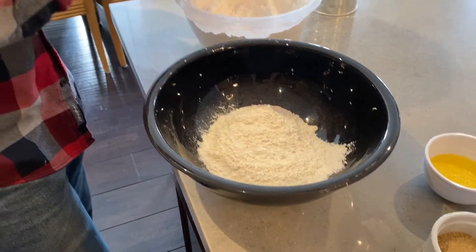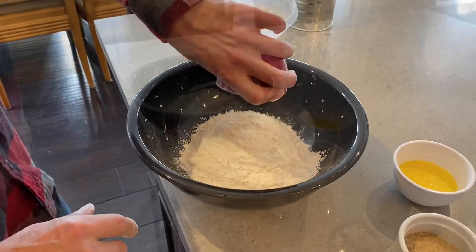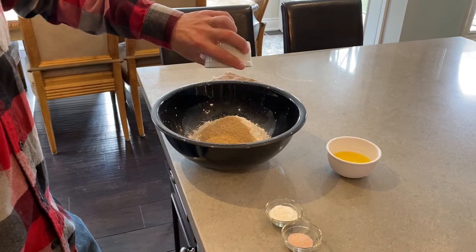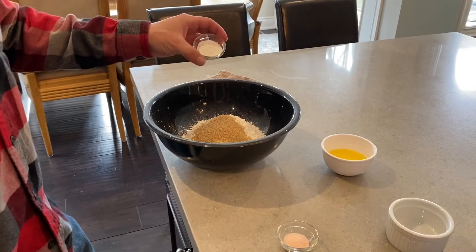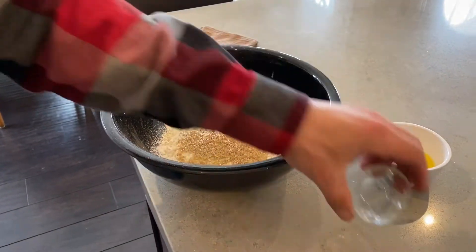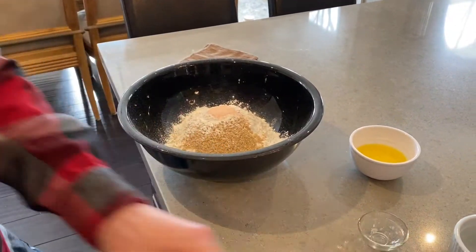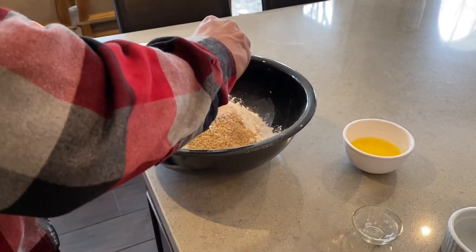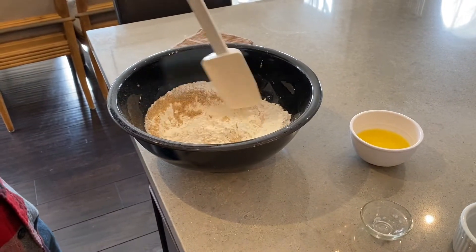The start of the bread — three cups of flour. Four tablespoons of sugar, I use any sugar, that's just the one I happen to have. Three teaspoons of baking powder, one teaspoon of Himalayan salt. I give it a quick mix before I add the can of beer.